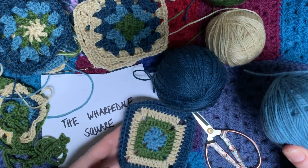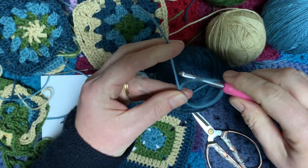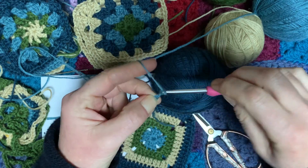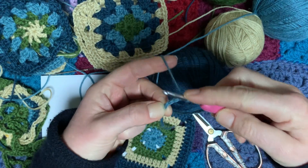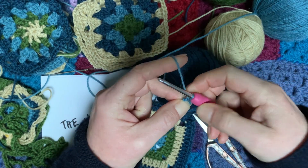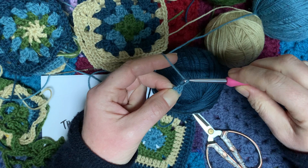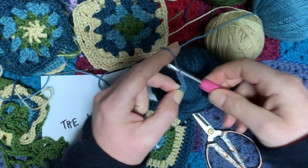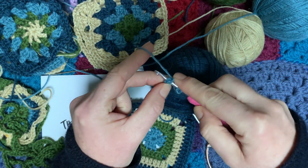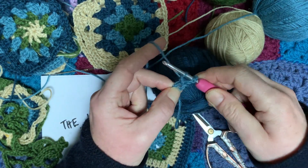Today we're going to start with the pale blue, in exactly the same way as we have done for our other two granny squares. We start with a slip knot and chain four to make a little circle, then join into the first chain to make a circle. We're going to work into the middle of the square as we have done before. To start, we do chain five — one, two, three, four, five — and then work three trebles into that circle.